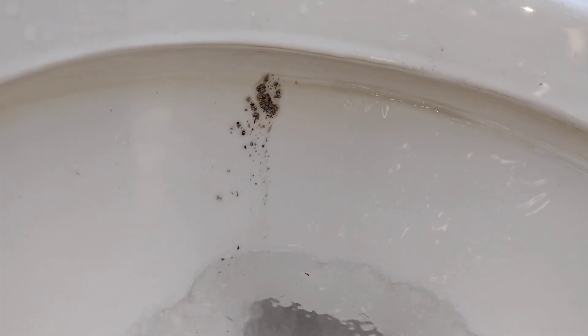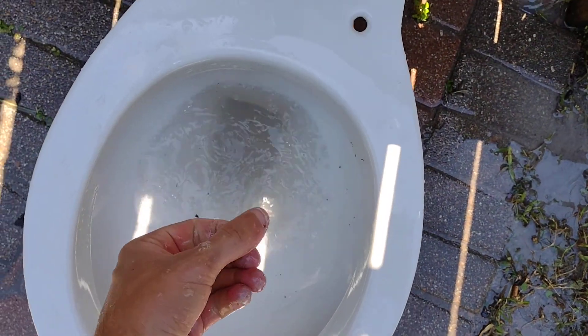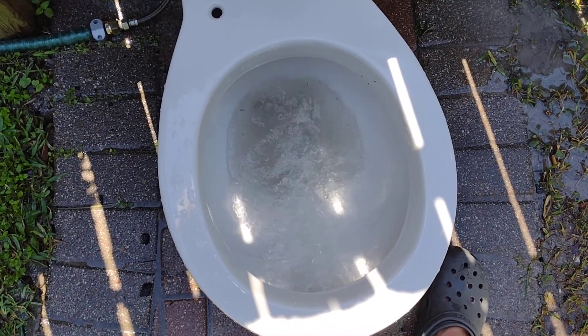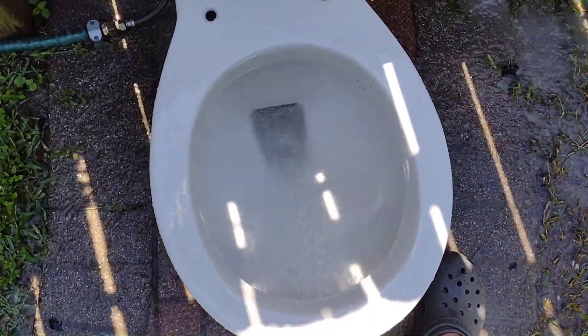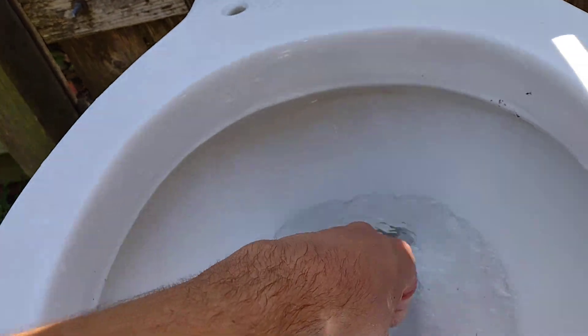I'm not impressed with that. But overall it seems to have done okay — definitely not the best. The only place it really failed was back there, but otherwise it did pretty well. It got a lot of it from the bowl but still left a good bit. So I'm going to hold the handle down and see if it takes the rest of it. It seems to have done well.